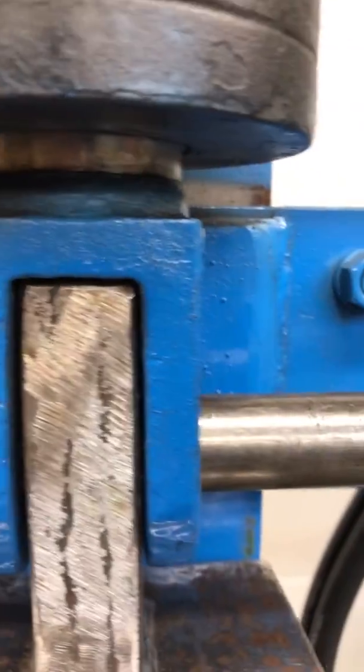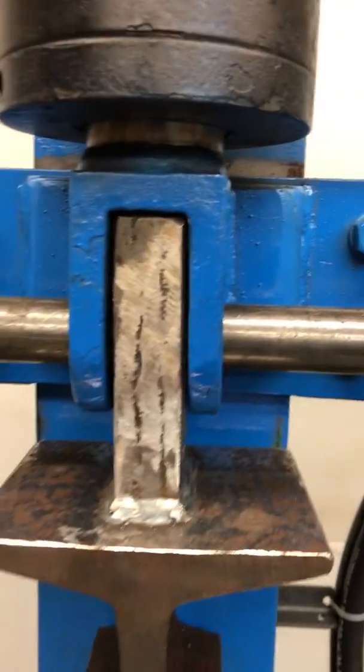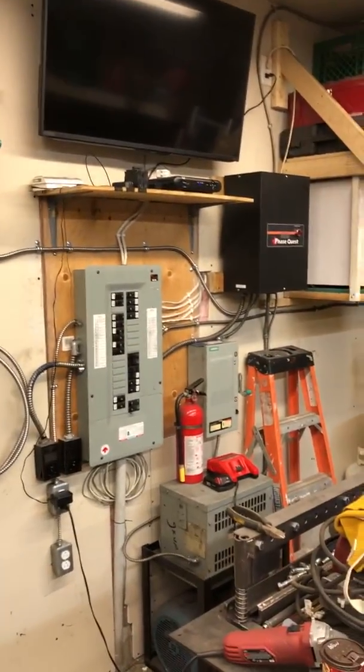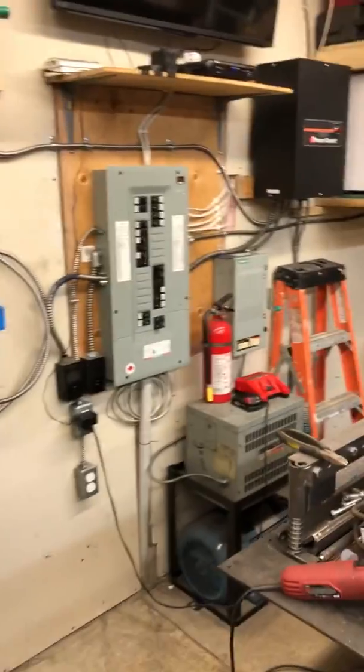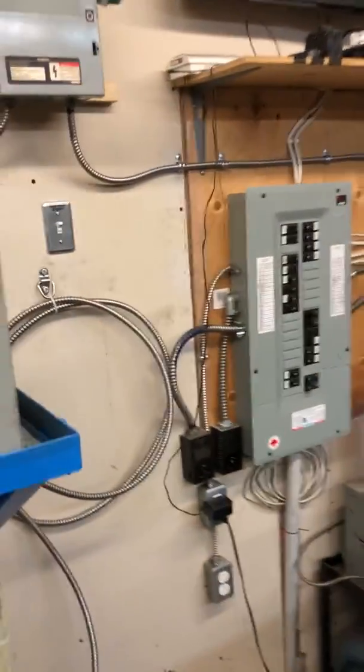Just a cylinder I had laying around — it's got about a 2-inch piston. I wired this myself, then had my electrician buddy come and check everything. The rotary phase converter was already here because that powers my iron worker. All that's been added is this panel and this transformer, and he came over and everything checked out.